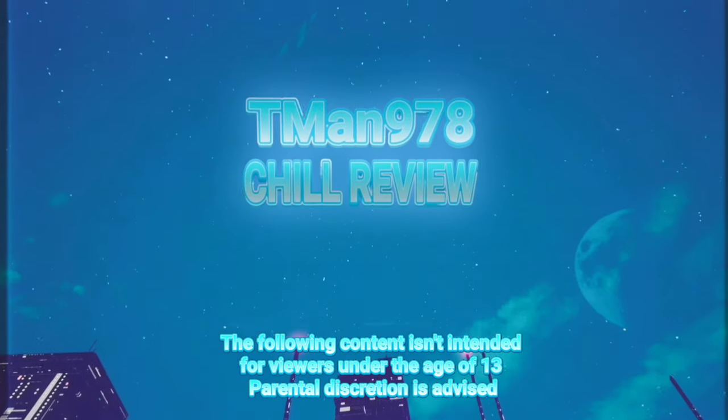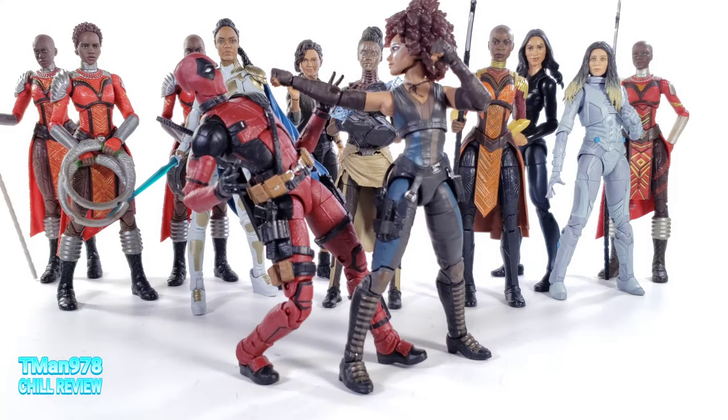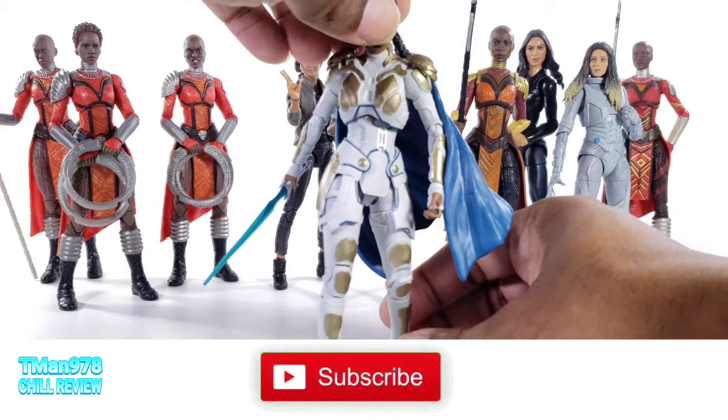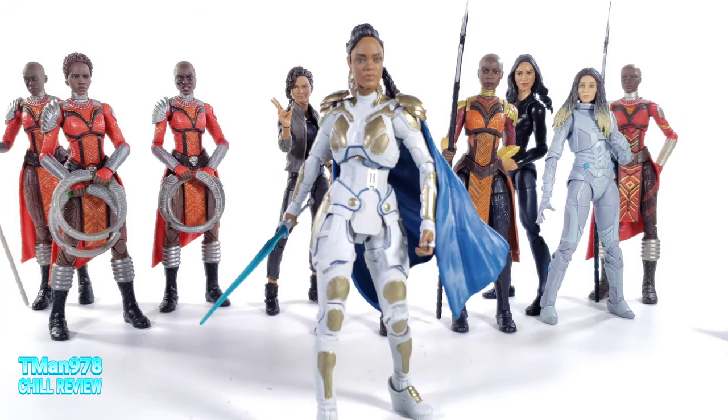Hello everyone, T-Man 978. We go from this review straight directly into Valkyrie. Valkyrie was given to me by No Effort Randomness. Thank you.